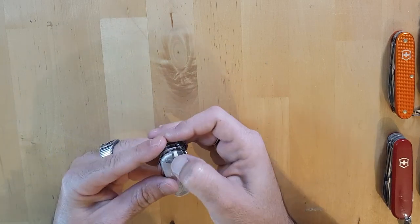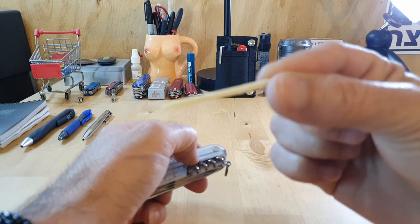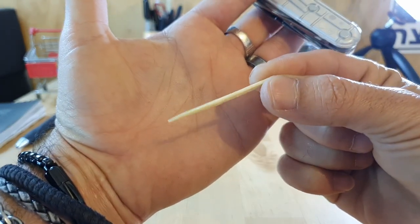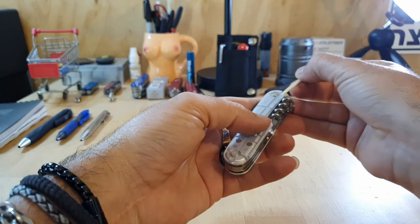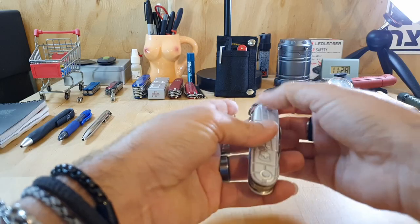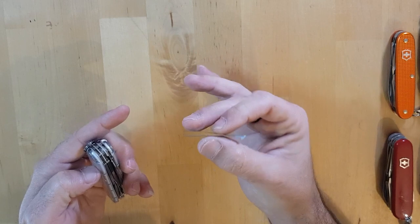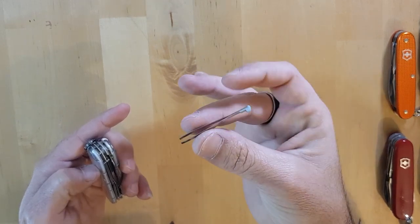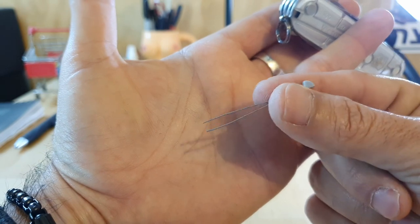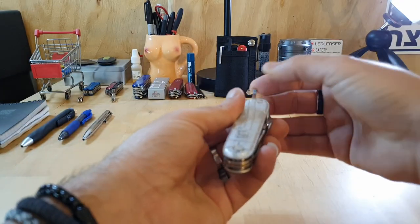First of all, you get the toothpick, which is always a nice addition on all Victorinoxes. So you've got the toothpick, and this little guy lives right there. You've also got the tweezers, which are phenomenal — these work extremely well, way, way better than you might think if you've never used one before. These are great, and they go right here.